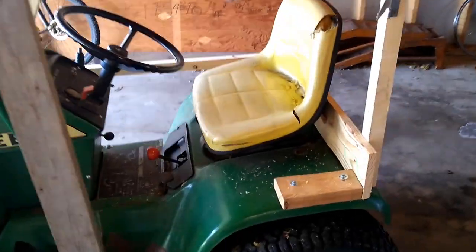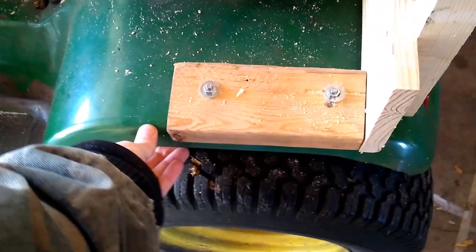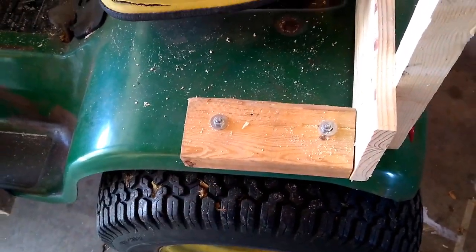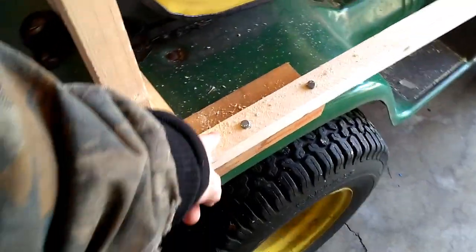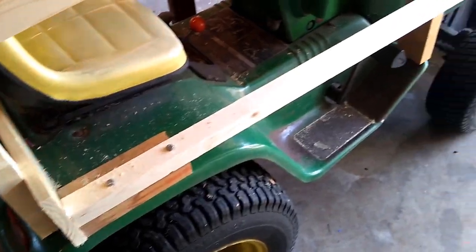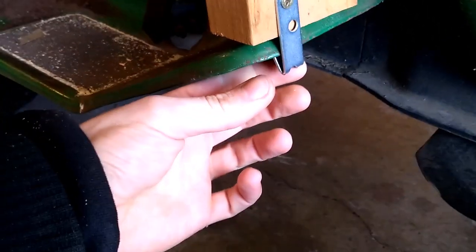My budget is tighter than a shoestring for this project, so I'm using 2x4s and 2x2s to construct the frame of my snow cab. It's then attached to the tractor using some 1/4-20 bolts, which are sunk through where the hand grips normally go on the wheel wells of this tractor's frame. Down by the front where your feet go, I've constructed a couple of customized brackets that wrap around the tractor's frame and hold my cab to it securely in place.